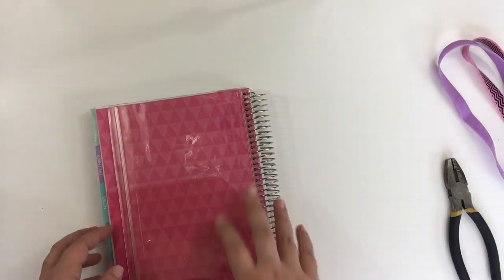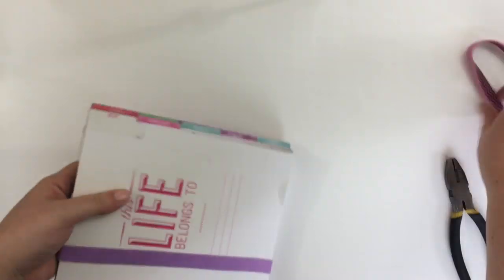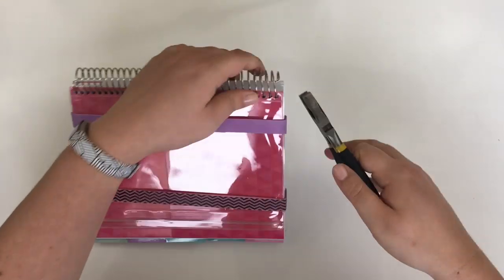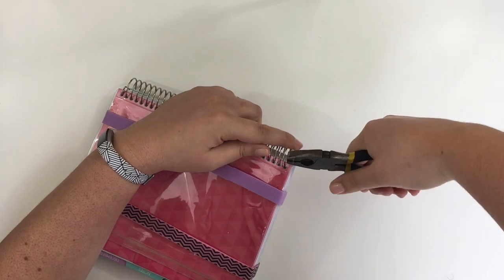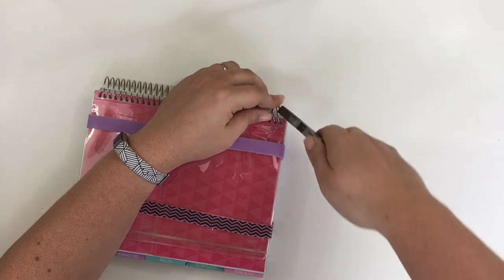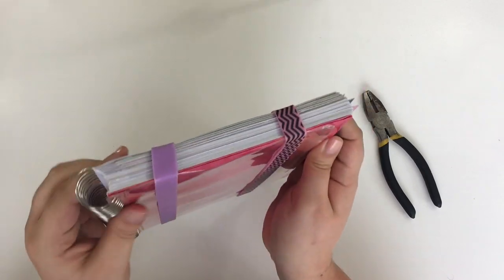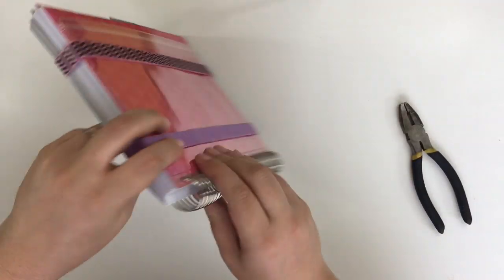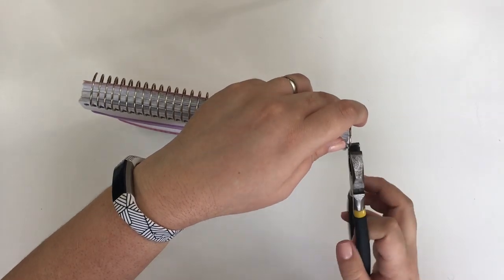Next I'm doing the exact same thing to my Recollections spiral bound planner — removing those covers and putting the planner bands on. This one is a little bit more difficult because it isn't as bulky as my 18-month Erin Condren. I also found that because this spiral bound planner from Recollections is a cheaper, smaller-gauge wire, it didn't have the resistance that the Erin Condren one did.